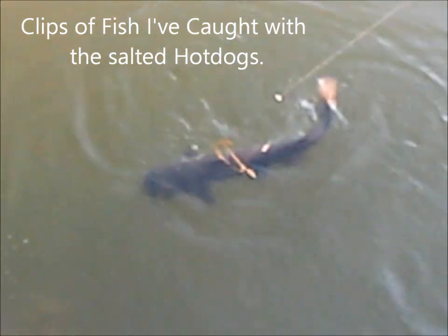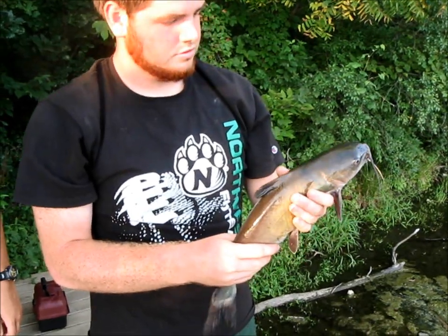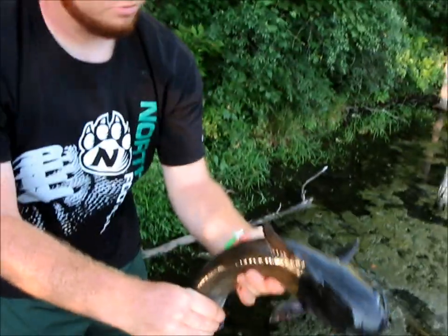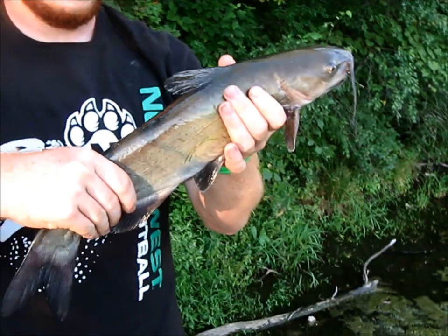We just caught a nice catfish on a piece of hot dog — my friend just caught it. Reeling it in, it's getting tired out. About ready to net it. Looks like it's a couple pounds, maybe three pounds. There we go — a nice probably three pound catfish. We're here at a local lake and we just caught a nice two to three pound channel catfish on the scented hot dog. We're using garlic scent and salt on the hot dogs, and it's definitely working better than just plain old hot dogs. We're going to go ahead and release this guy.